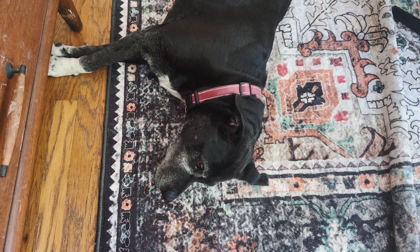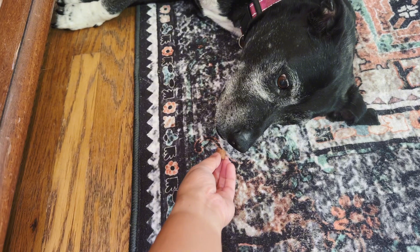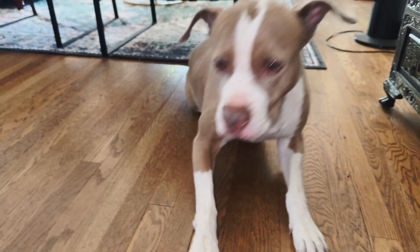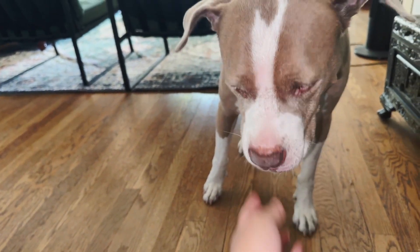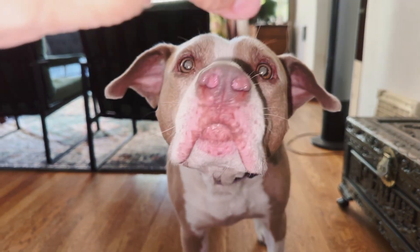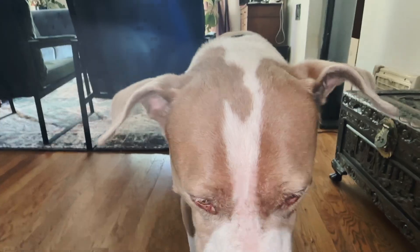I'm just going to find one of them somewhere around the house and give this so you guys can see how much they enjoy this stuff. Okay, I found one just laying around here — she is going to show you guys that she loves this. Here is one, and she just got up for it because she wants the treat. And here's another one. You can see my dogs absolutely love this. They are actually following me around right now for more, and I totally recommend this product.